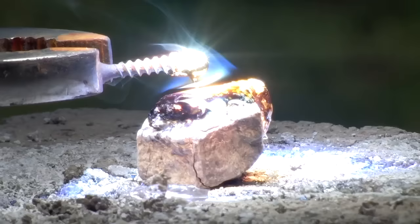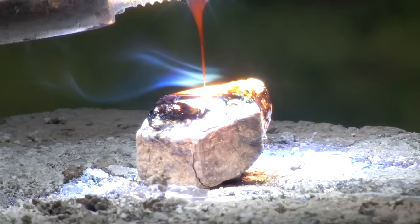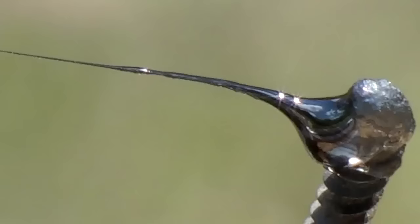The molten obsidian can be pulled from the mixture and reapplied almost instantly. Long obsidian strands can be pulled and fused to the screw, creating possibly the first ever backyard rock-screw hybrid.